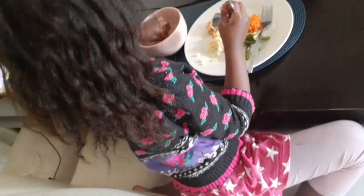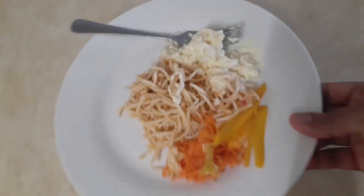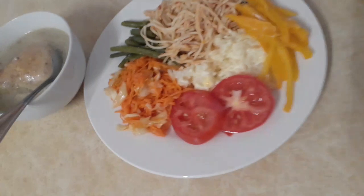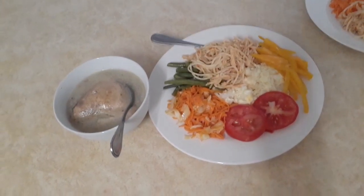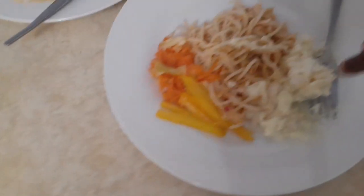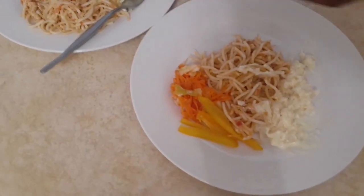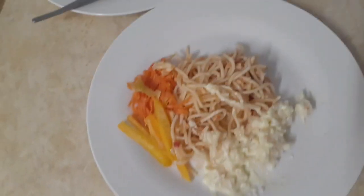Linky, come and get yours — yours is here. I made just a little just in case you don't like it. You don't want the chicken soup? What about the salad? Which one don't you want? Just taste it first — taste it first.